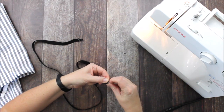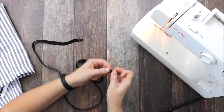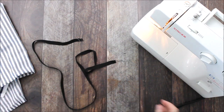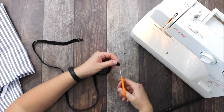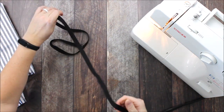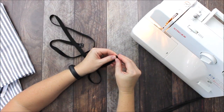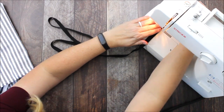Now I'll do the same thing on the opposite side. If you get twill tape at the fabric store or buy it online by the yard, they usually tape the ends to ensure they don't completely unravel — that's totally normal. You could actually leave that tape on and sew right over the top of it, but we're going to take it off. I just want to make sure I'm going the same direction with my box.